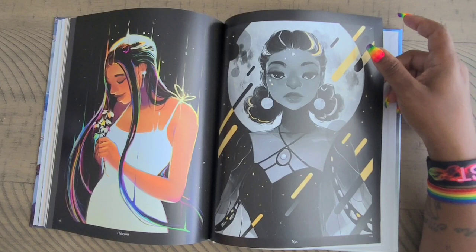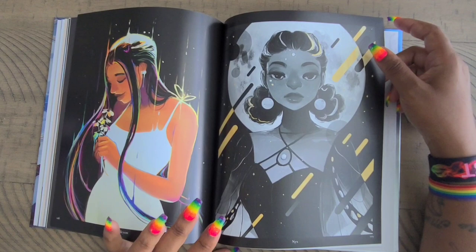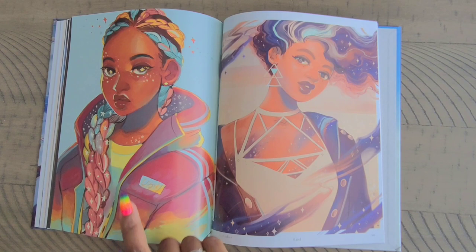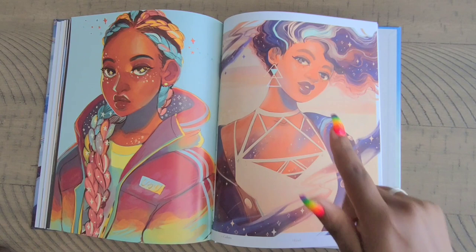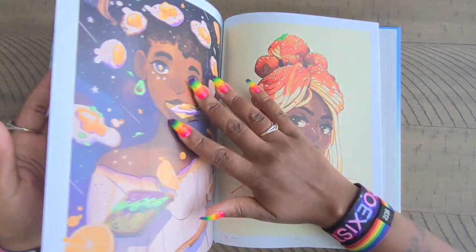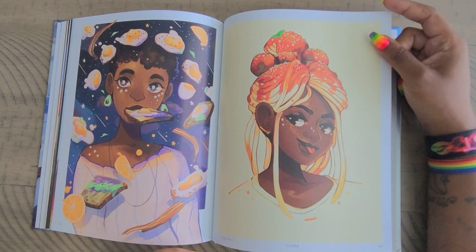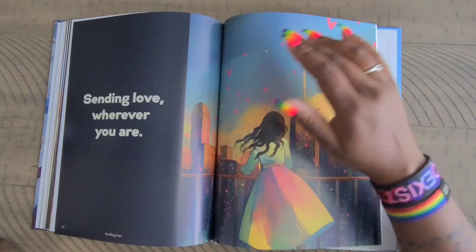Then we have 'Helion' and 'Nyx.' Then here we have 'Colors' — I love her colorful braids, obviously, because Miss Coffee loves colors. We have 'Hazel,' and as you can see this book has so many images in it — it's ridiculous. 'Egg Galaxy' and 'Carbs' — I like that she called it 'Carbs.' And then of course this one is 'Egg Galaxy.' And 'Sending Love' — wherever you are.